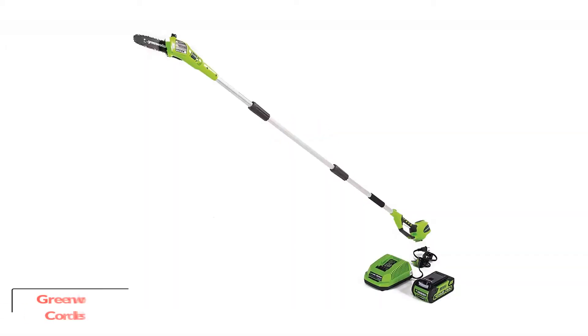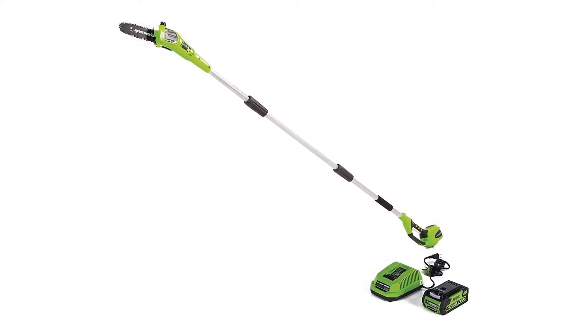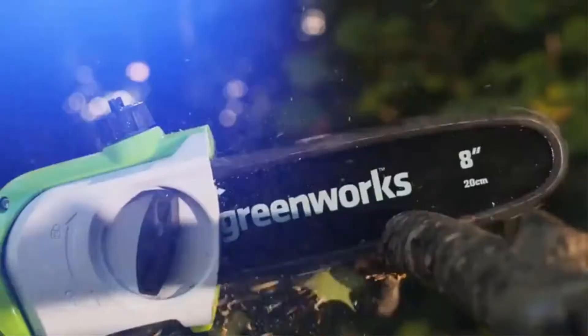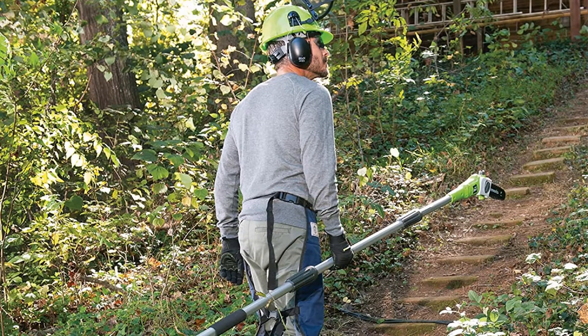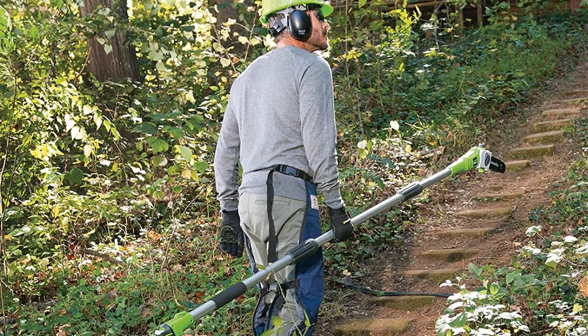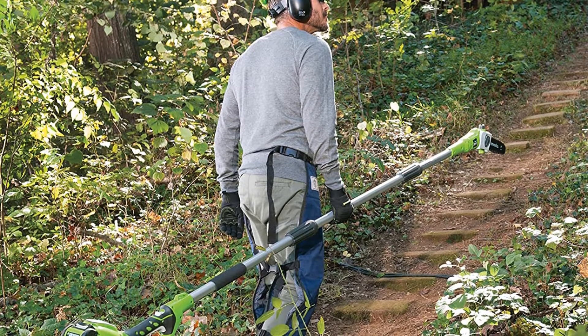Greenworks 8.5' 40V Cordless Pole Saw. These days working with an electrical tool has become more of a trend — people want to use more energy-saving methods. Such an efficient garden tool is the Greenworks 20672 Gmax pole saw. Its company has a vision of reducing gasoline usage and harmful emissions. People loved it because the tool is an excellent example of efficiency and value.